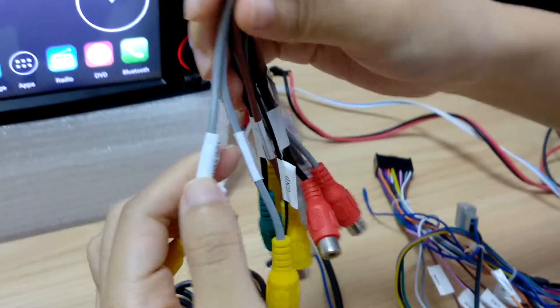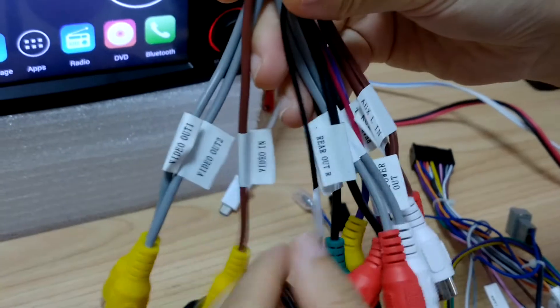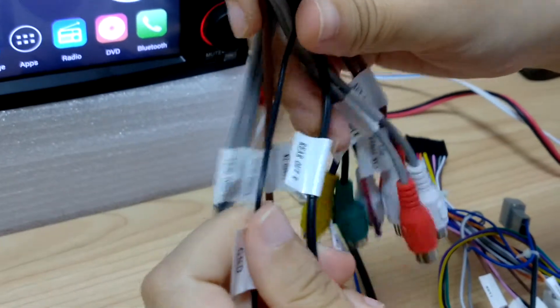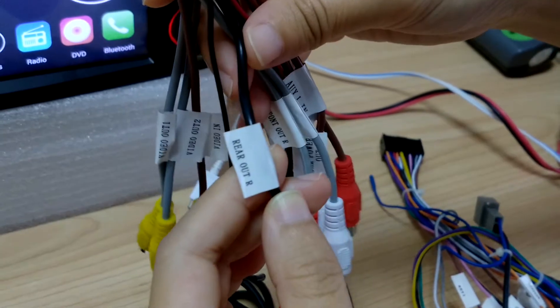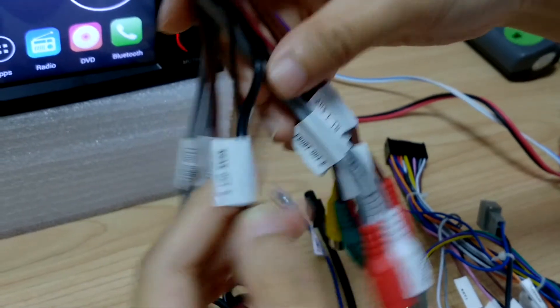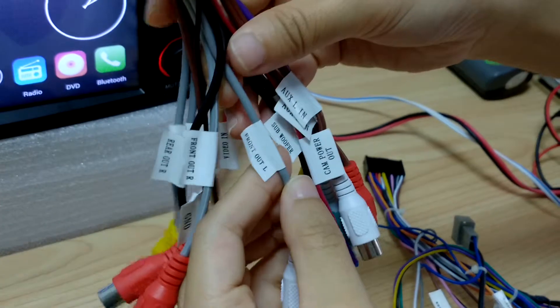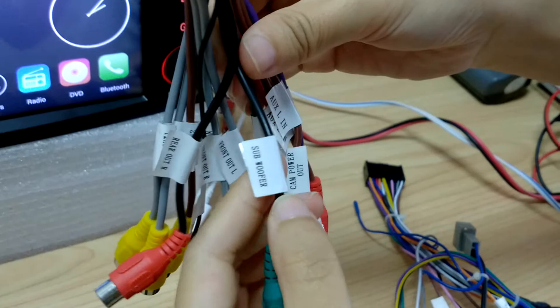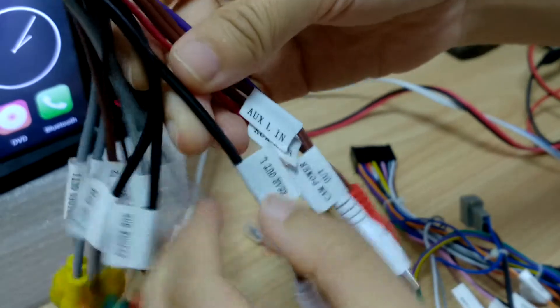I'm gonna show you what it has for video output. Some customers asked me, does it have a real camera output? Yes, it supports a rear camera. And also subwoofer — if you want to connect a subwoofer, you can use this one.